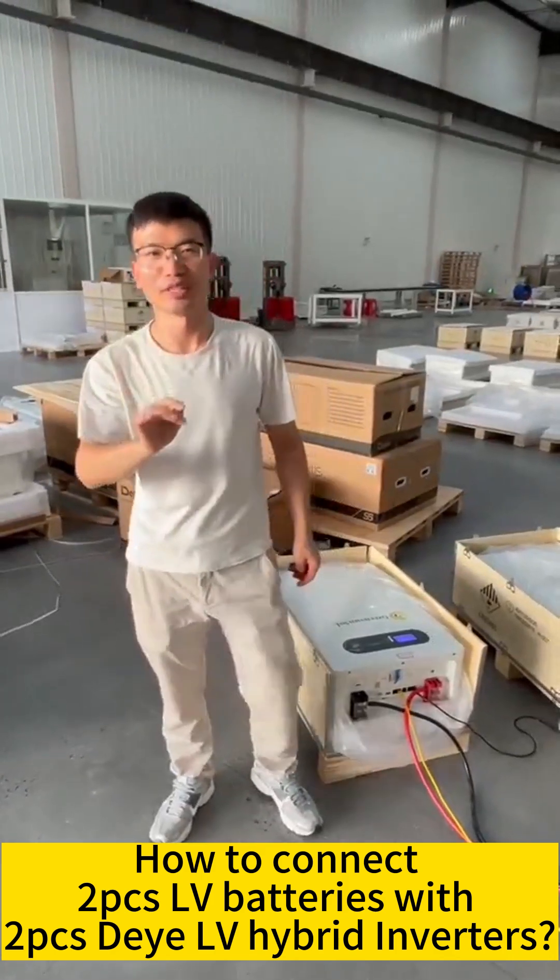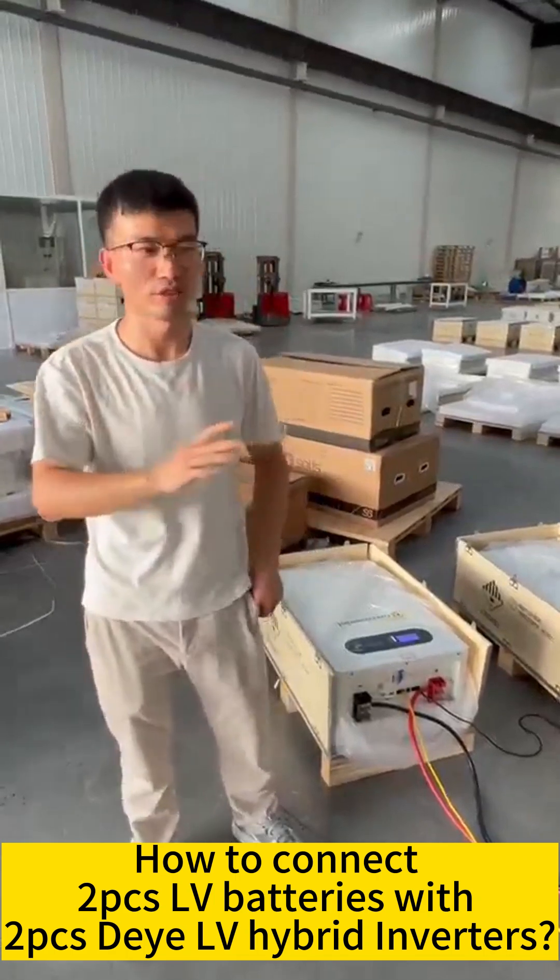Hello everyone, this is Neil from Grysan Studio Company. Let me show you how to connect two batteries with two daily hybrid inverters.